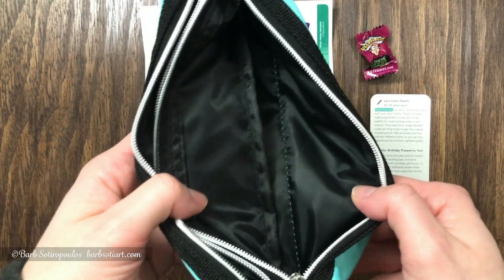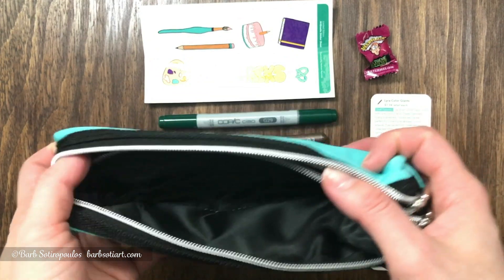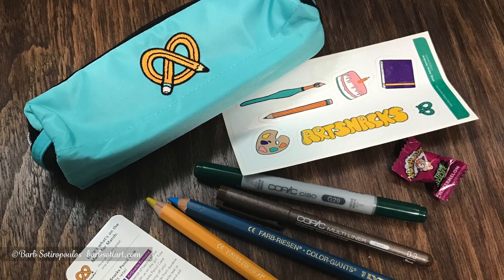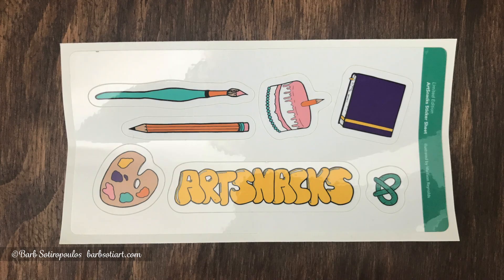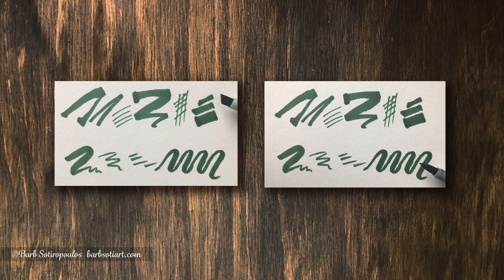The zippers are really nice, really great quality. The inside is black, which is great — so when you're putting different things in there, it's not going to look dirty over time. It's actually really well constructed and a really nice addition to this box. There are also some limited edition birthday themed stickers illustrated by Madison Reynolds, and it's nice that she's also credited on the stickers.